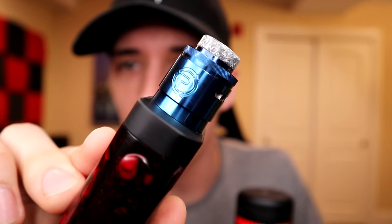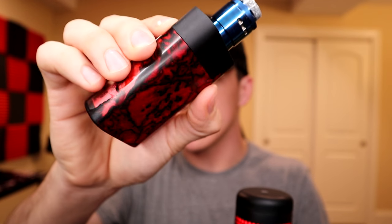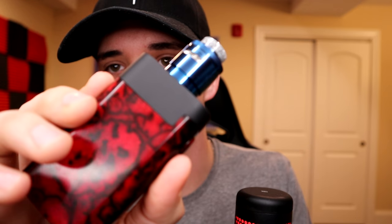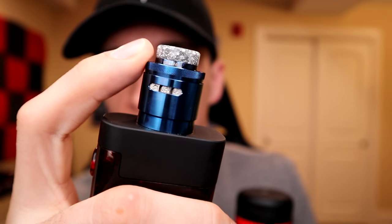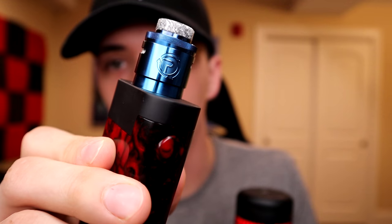What is going on guys, welcome back to the channel, I'm that guy Matt and today we're going to take a look at the Passage RDA by Hellvape and Matt from SMM, Suck My Mod. I got that sitting on top of my Monarch Carnage. I've been vaping on this thing like crazy. This is the blue one. The drip tip is definitely a showcase in this piece, along with the innovative airflow.